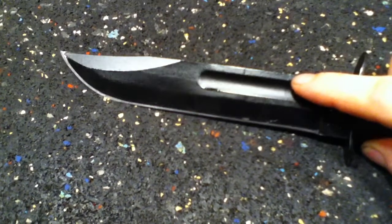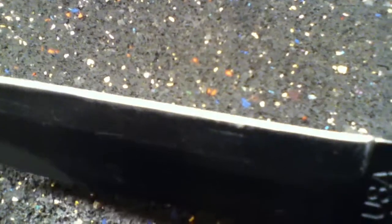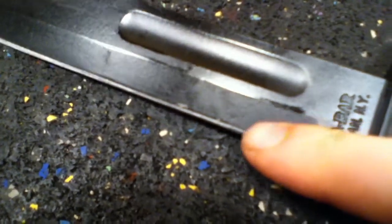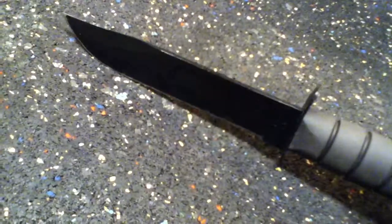That one scratch was actually from a blade sharpener, which kind of ticked me off. If you pick it up, there's one little tiny nick in the edge — right about there.